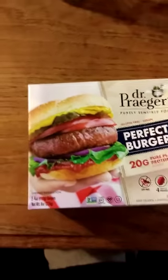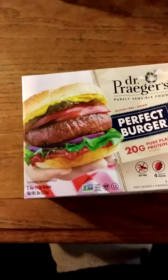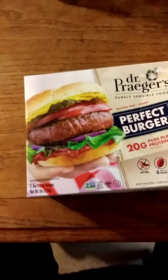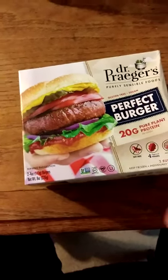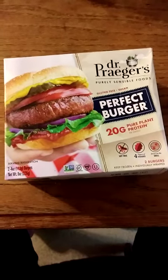This review is of Dr. Prager's Purely Sensible Foods Perfect Burger. It's gluten-free, non-GMO, vegan, and it's got four types of vegetables in it. Doesn't that sound good?